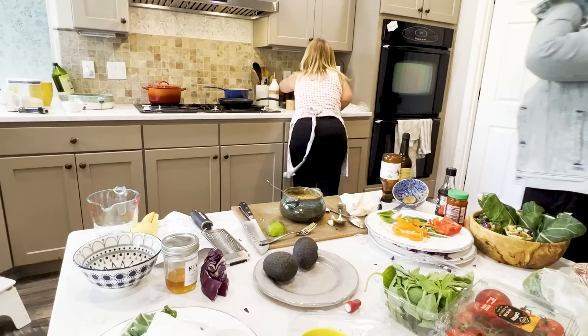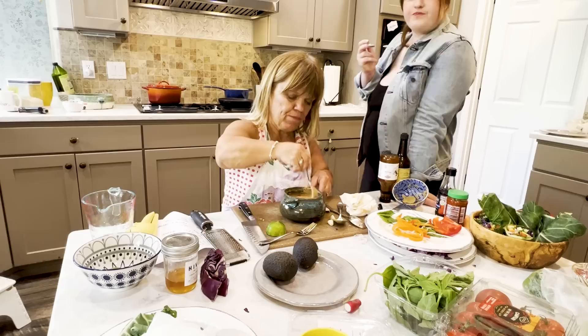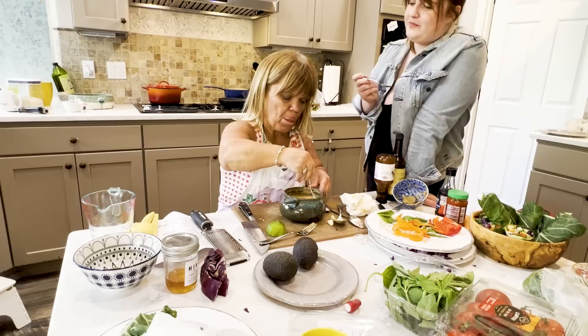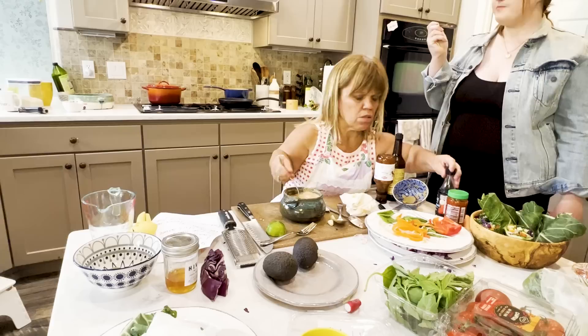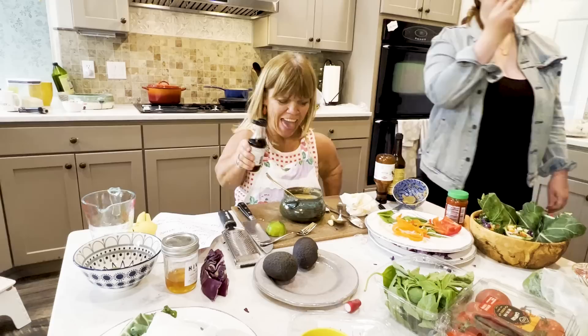I'm going to get another spoon and taste it — you want a spoon and taste it too? Does it need a little more heat? What do you think it needs? It is very peanut buttery. It's good. Maybe I should add a little more fish sauce for some salt — yeah, it might need more salt. I think that's partly the hoisin sauce. That's really good. I'm going to add a little bit more soy sauce. Like I said, that chili sauce definitely added a tartness to it.